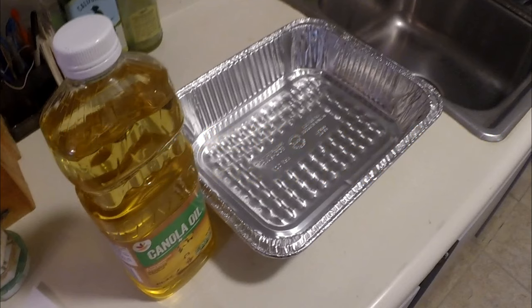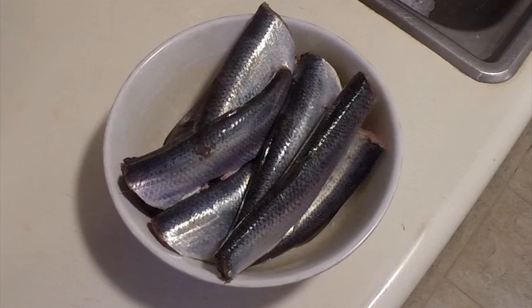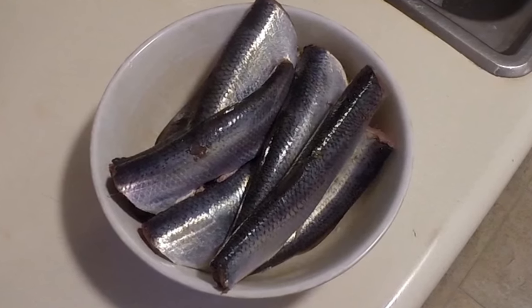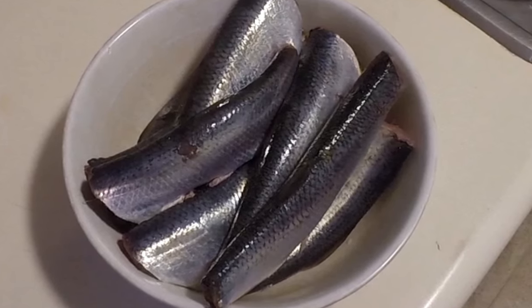The pans fit the herring perfectly. You're going to need a Ziploc bag and a couple of bowls for your egg and your flour. This is prepared for about 8 to 12 herring — use a little bit more or a little bit less flour for the volume of herring you're going to be using.